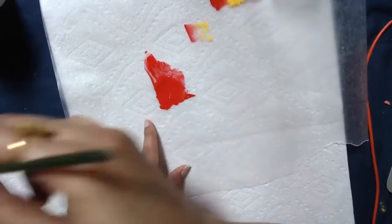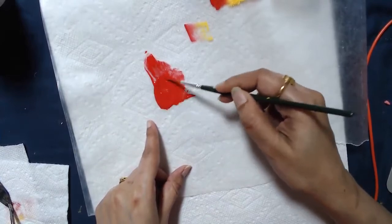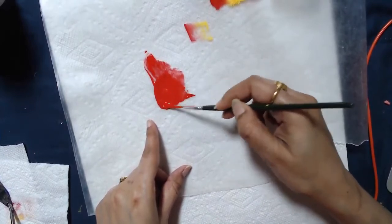Once you have enough water in it, you need to have your paint in a runny, watercolor consistency.